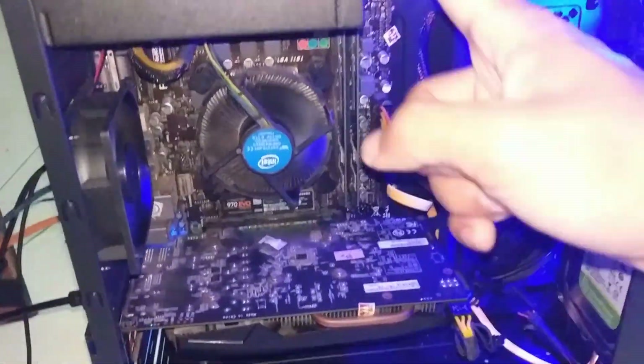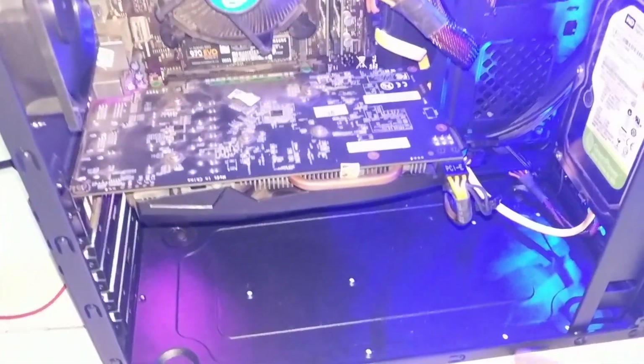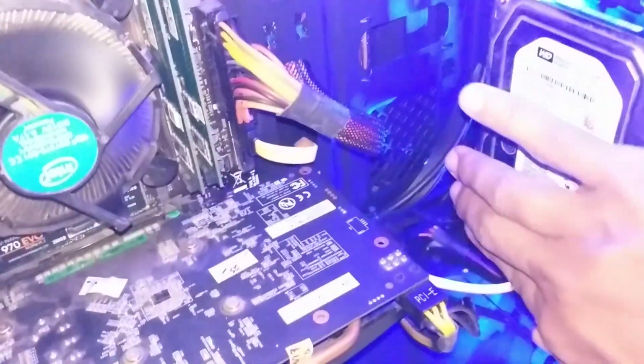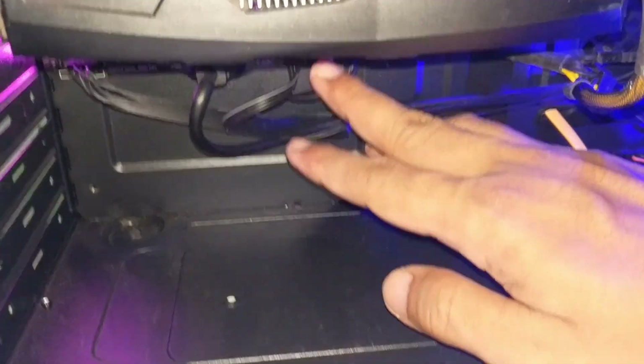Power supply di atas, kabel PCI Express for VGA card, and kabel panelnya, sekalian yang di bawah, saya lewatkan disini karena front panelnya.